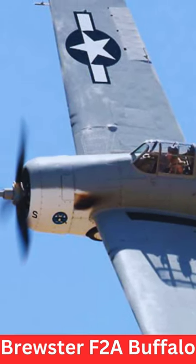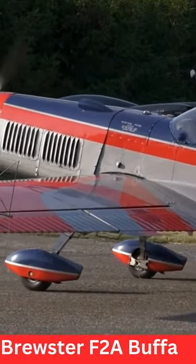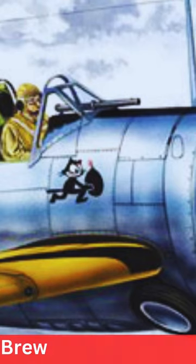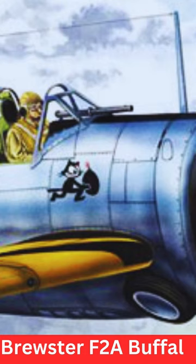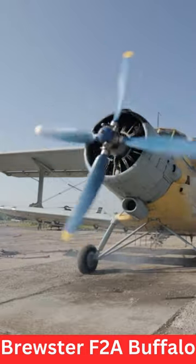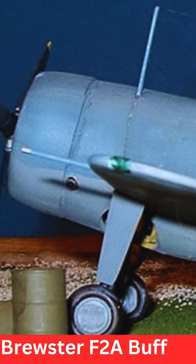The F-2A Buffalo was designed in the late 1930s as a carrier-based fighter aircraft for the United States Navy. It had a mid-wing monoplane design and was constructed mainly of metal with fabric-covered control surfaces. The aircraft featured retractable landing gear and was armed with a combination of machine guns and or cannons.